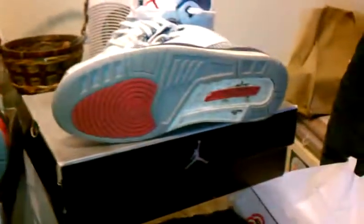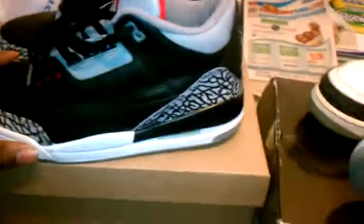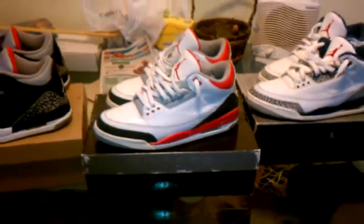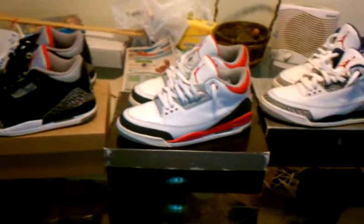All these shoes are worn, not dead stock. There you have it. If you guys want to see a video on the Fire Reds or the 2001 True Blues, let me know — I will be more than happy to post up for you guys. I want to keep the fans happy and get more comments and subscriptions, so just let me know.